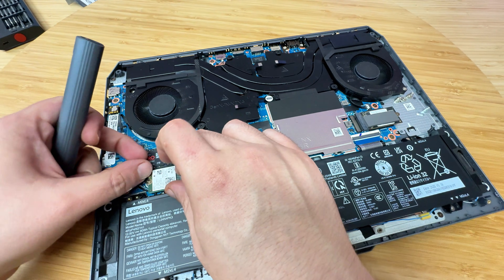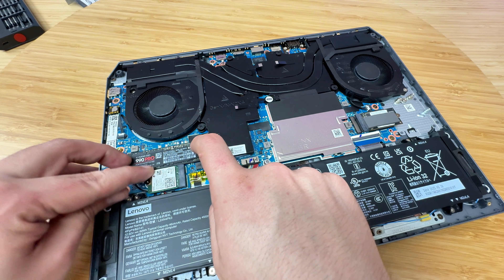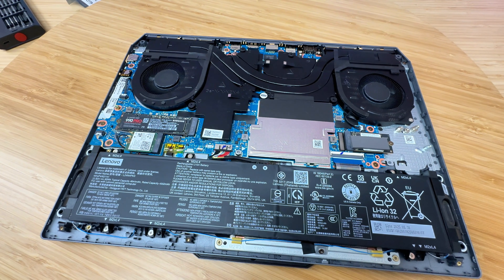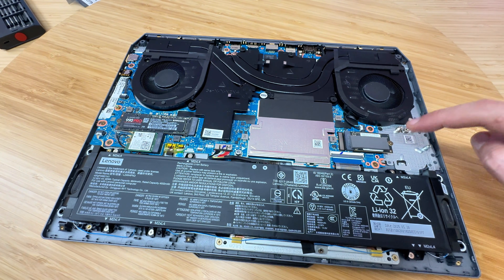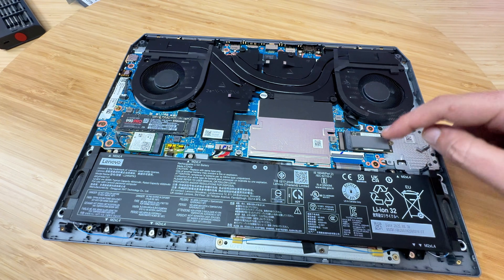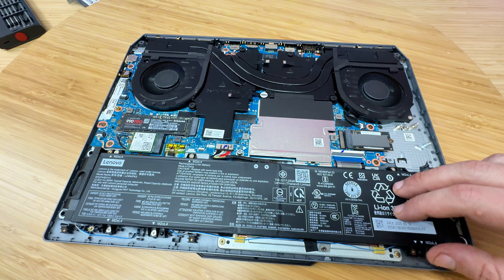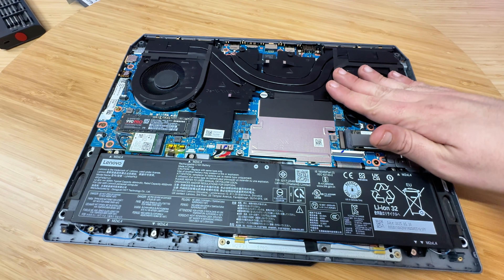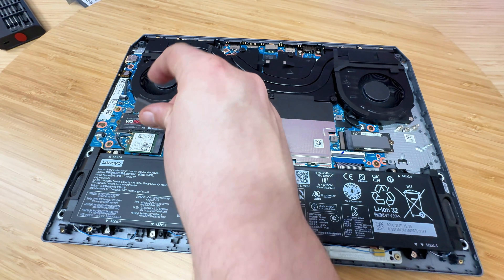Brand new Wi-Fi 7 and brand new NVMe drive installed. We're just going to push this antenna cable out of the way and we are good to go. Looking at the rest of the board — there's another M.2 slot that's expandable, the battery looks easily replaceable, and everything seems very modular with individual pieces for the fans and cooling system. It seems like a great and easy board to work on.